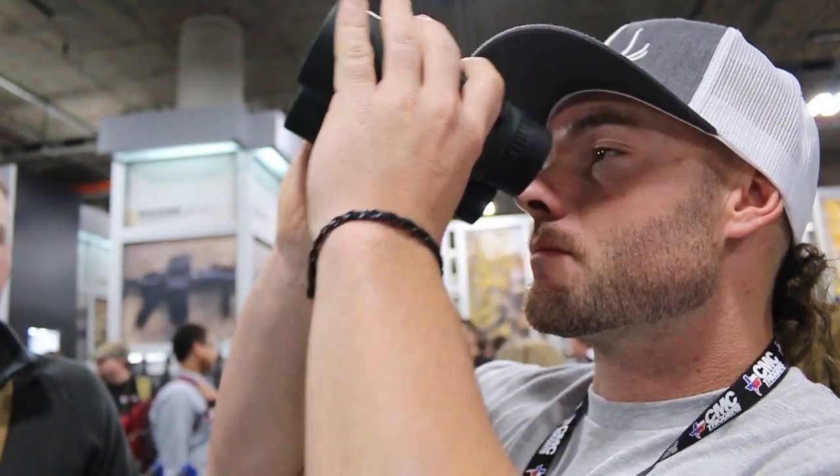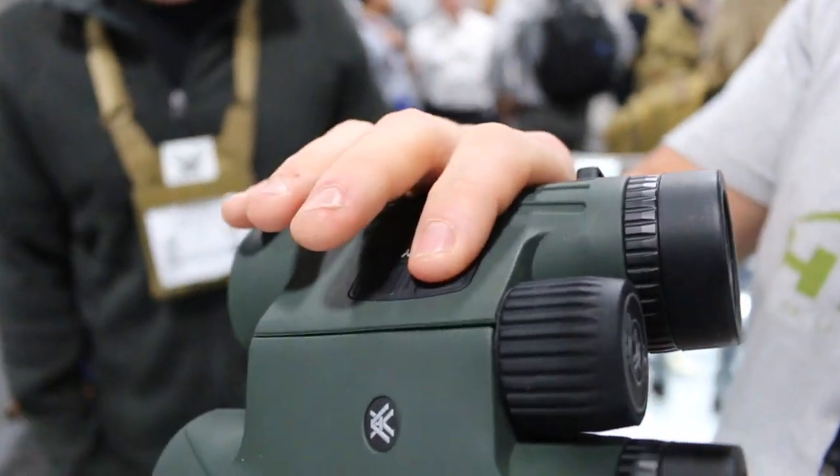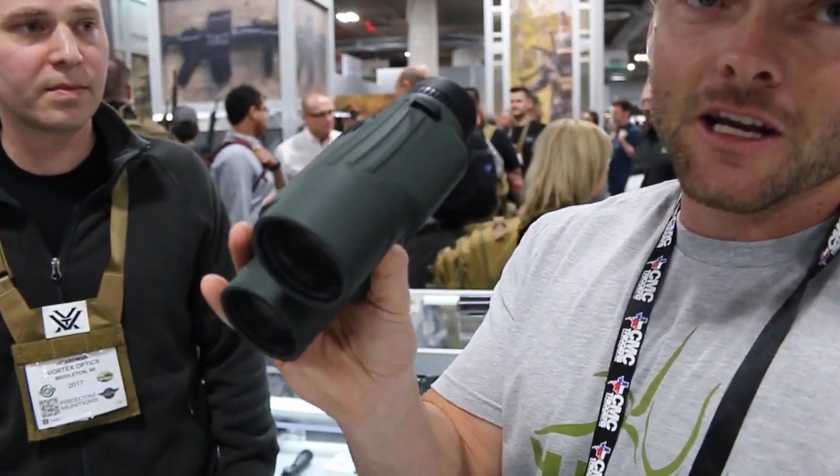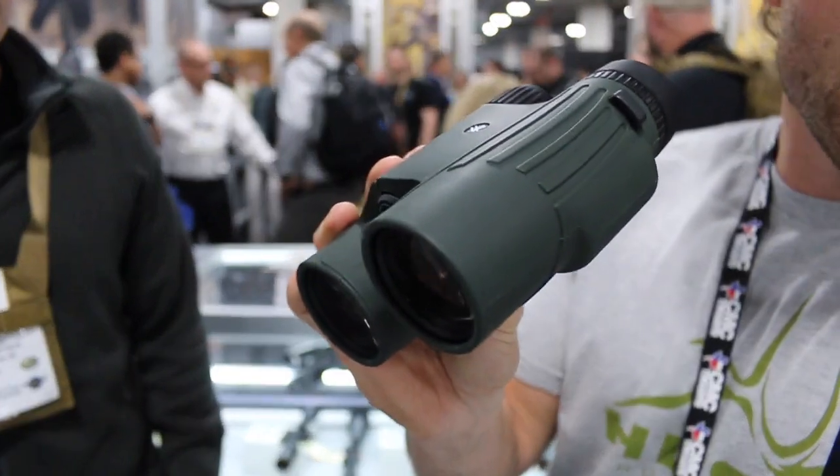I've never used a binocular with a rangefinder inside, but I have seen them and I have tried them. First thing I notice on this is how quickly it responds to the range. Right-side control — easy and convenient. I truly believe I have been in a situation where having the rangefinder here could be the difference between a kill or not when it came to bow hunting. You're always using your binoculars and you have to use extra movement to get to your rangefinder — that could be the difference between getting a shot and not. The convenience of having a rangefinder inside the binos is real.